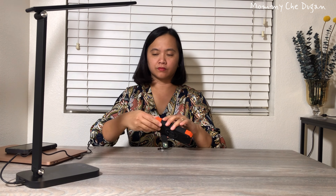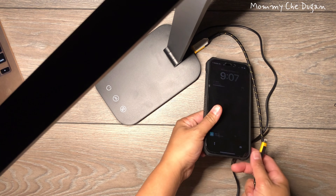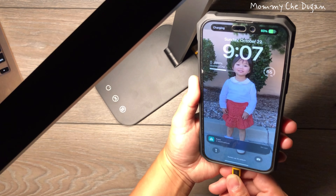This desk light comes with a memory function and can completely save your last settings. You can power this desk light from a power bank or computer hassle-free. It also comes with a USB charging port to charge your phone while you work.